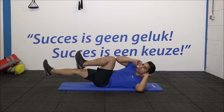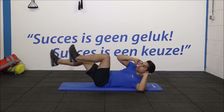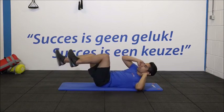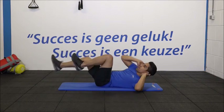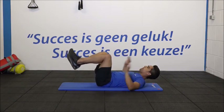Heel goed. Houd vol. Adem uit en in. 5, 6. Trek je buik in. 7, 8. Trek je benen uit. 10, nog twee en de laatste. Maak jezelf helemaal lang.